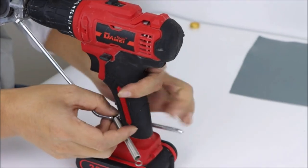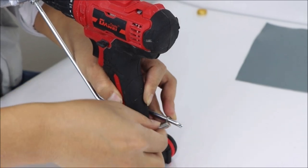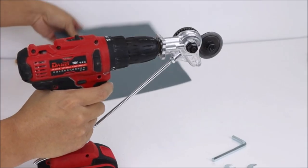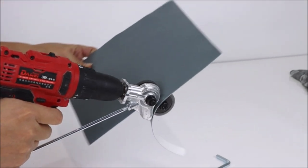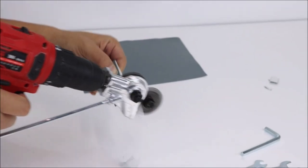The Electric Drill Shears Plate Cutter is a versatile tool that can be used for a range of applications, including cutting metal roofing, siding, and ductwork. With this tool, you can achieve precise cuts without the need for bulky and expensive cutting tools. Whether you're working on a home renovation project or a professional job, the Electric Drill Shears Plate Cutter is a great addition to your toolkit, providing greater flexibility and efficiency when cutting a variety of materials.